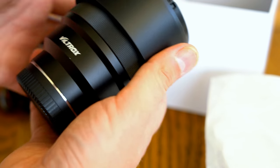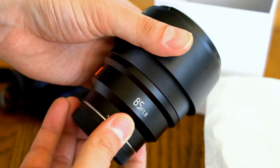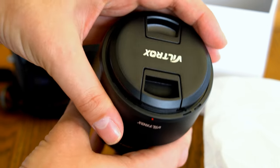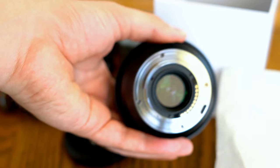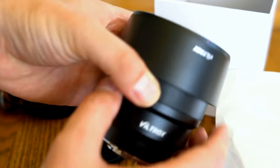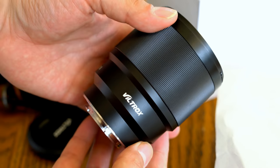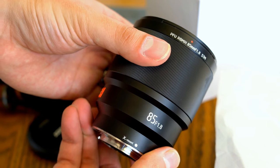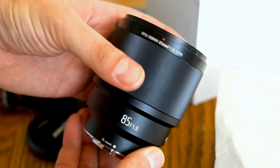It's currently available for about $380, or around £330 in the UK. I'd like to thank Viltrox for sending me a copy of this lens for testing, although as usual this is a fully independent review. This is only the second Viltrox lens I've handled, and also the first time I've reviewed a third-party lens on my Fuji camera that has autofocus, so I can't wait to find out how it performs.